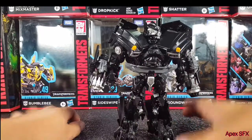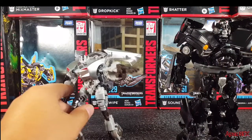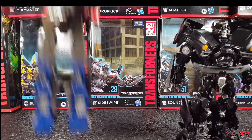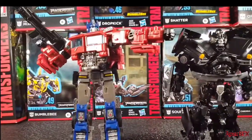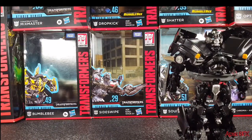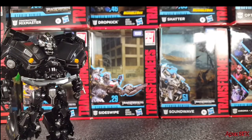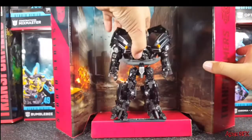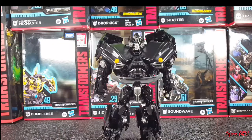For size comparison, here he is next to Studio Series Sideswipe and next to Studio Series Bumblebee Movie Optimus Prime. Optimus Prime is a little bit taller than Ironhide, but it still works out nicely. I do own the original Dark of the Moon Ironhide but he's in truck mode right now, so we'll save that for when we transform him. You can also take the backdrop out of the packaging and display Ironhide however you want — looks pretty good.